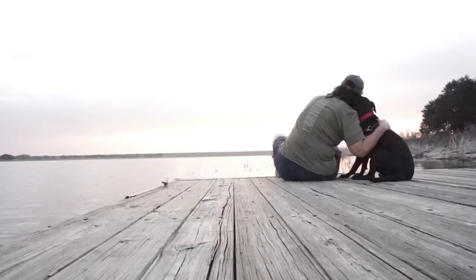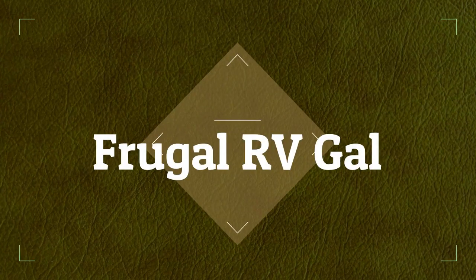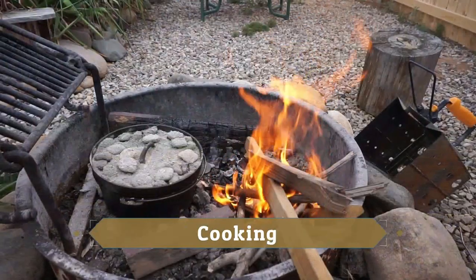Good morning guys. Today in this video I'm gonna cook a meatloaf in the Dutch oven. I don't think I have cooked a meatloaf since I have been on the road, since I've sold my house, and I was craving meatloaf.